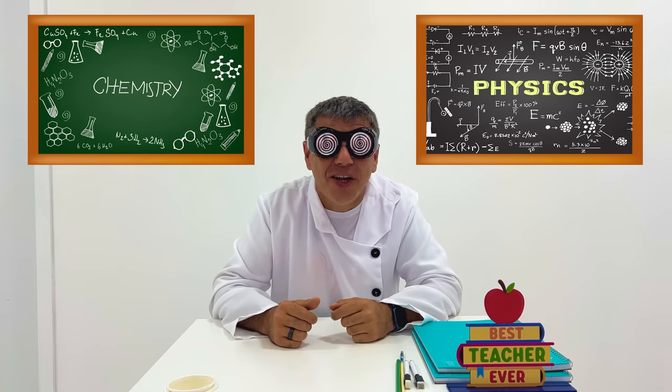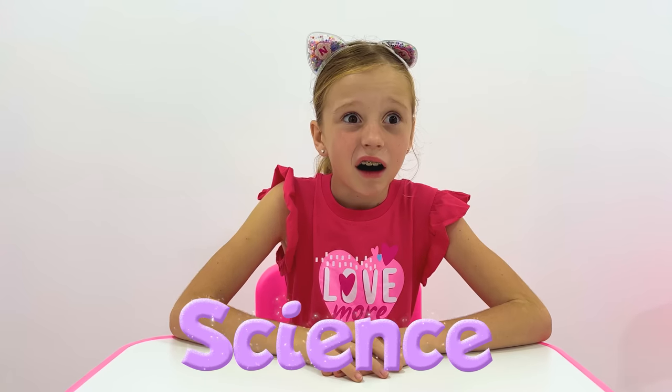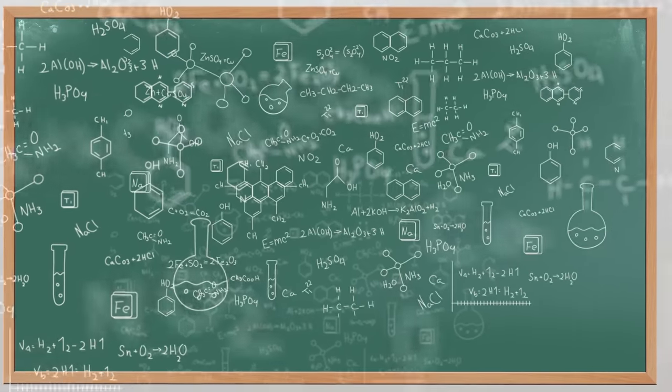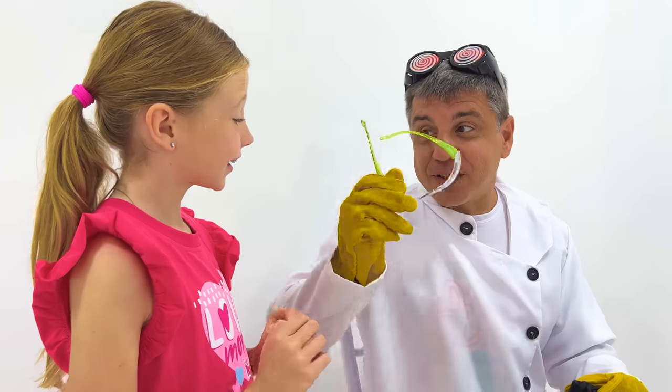Today is a new lesson! Who wants to go to the board? Nastya, come on! Me? What do you know about science? I don't know. Nothing! Let's make an experiment!